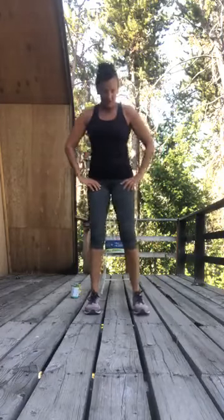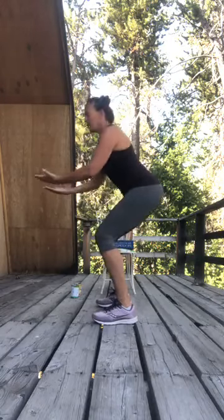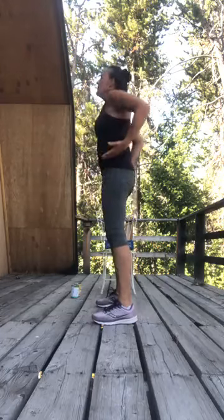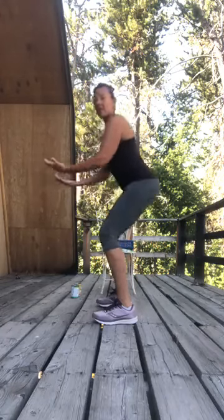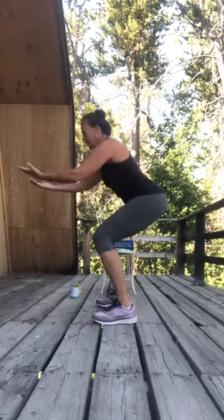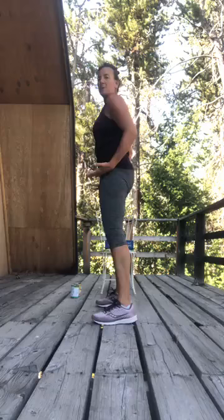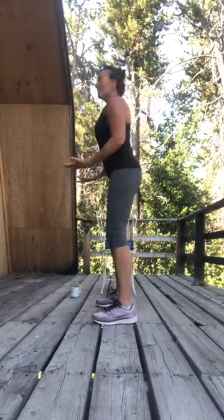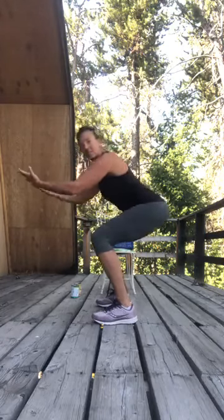Let's bring those feet back in, between shoulder and hip distance apart. This time as you send the hips back, really focus on that chest. Reach the arms out in front of you, and when you send the hips back — stand up, reach the arms out in front. Stand up, reach back. Up, squeeze. Reach up, squeeze. I'm thinking low abs up.